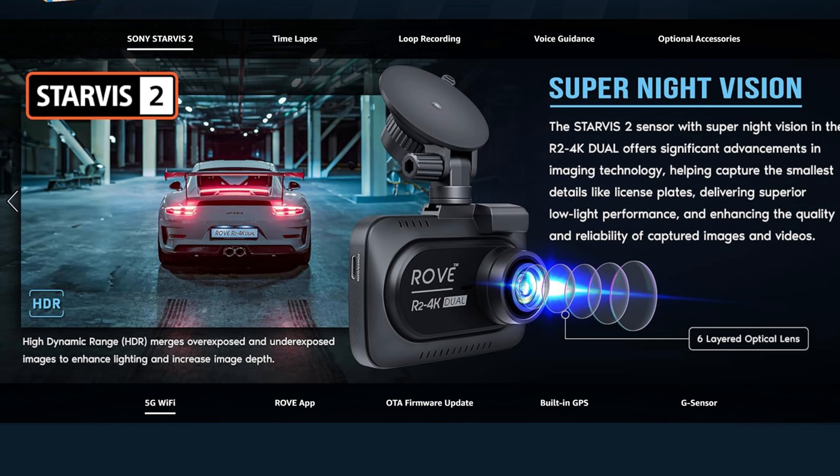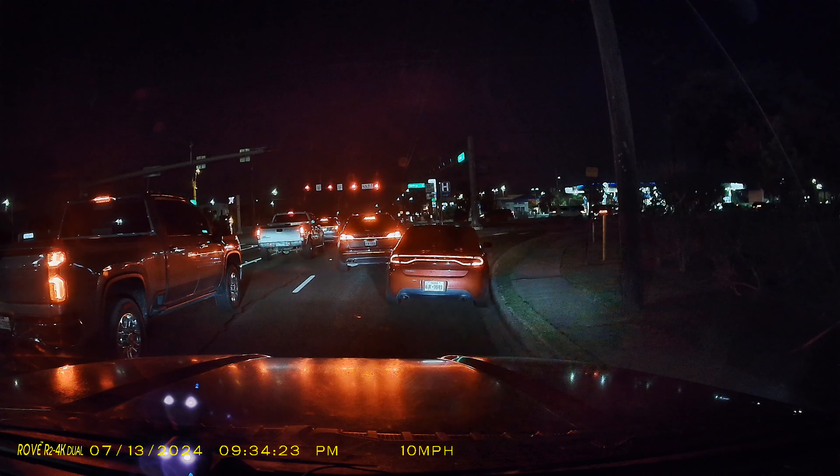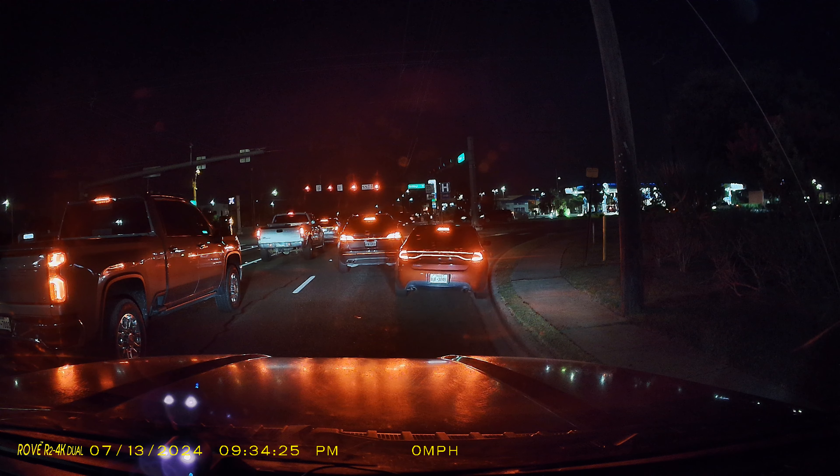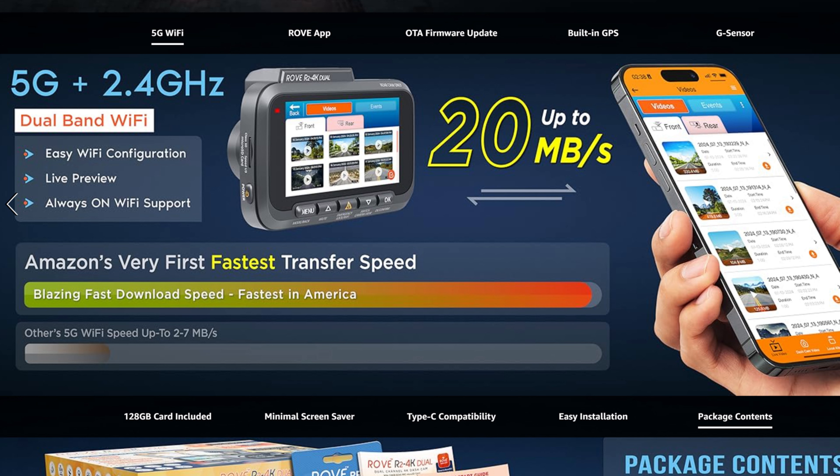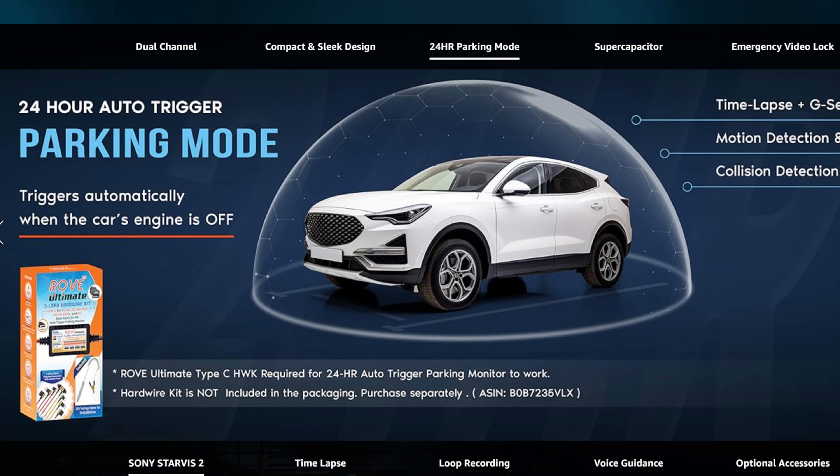This R2 4K Dual also has the Starvis 2 sensor. If you've been watching my dash cam reviews, this is the sensor that all dash cams moving forward should have because it minimizes light glare — we will see how it performs later on. It has 5GHz Wi-Fi for faster footage downloading and uses super capacitors, making it more durable and able to withstand higher heat and cold temperatures compared to a battery-powered unit. It does have parking mode, compatible with a separate Rove hardwired kit, though I won't be testing that in this video.